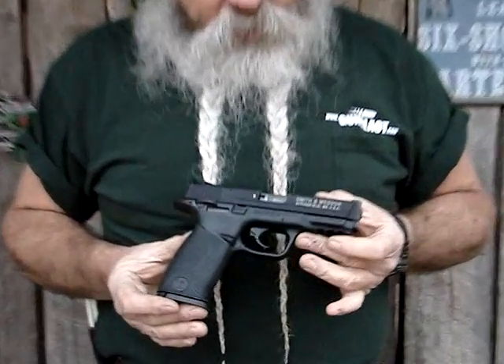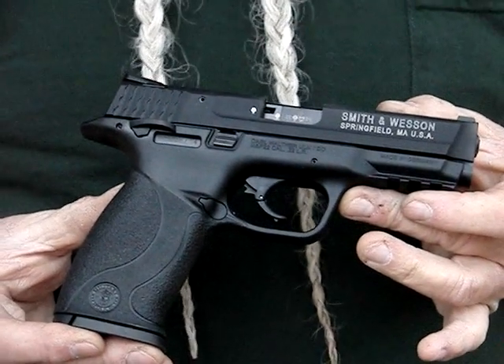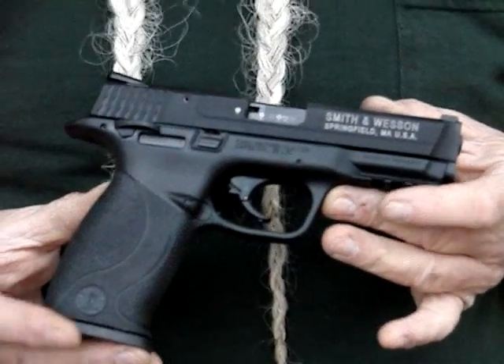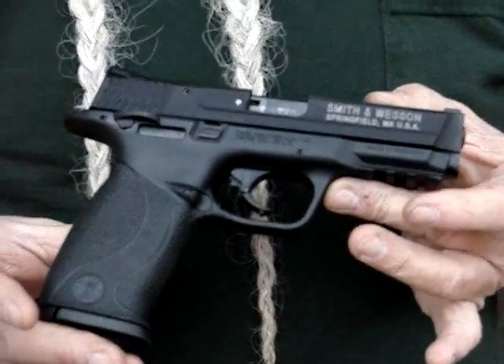We're out here today shooting this Smith & Wesson M&P 22 pistol. It's built as a lightweight, reliable understudy. If you've got a full-size M&P like the M&P 9, MP 40, or MP 45, it's got the same look, feel, and operation as the regular M&P.